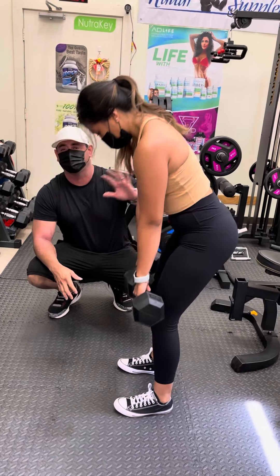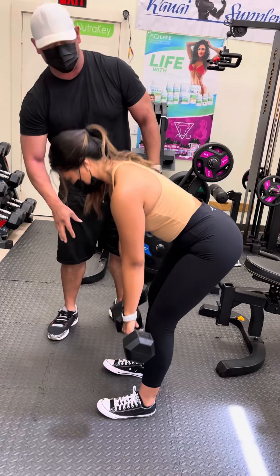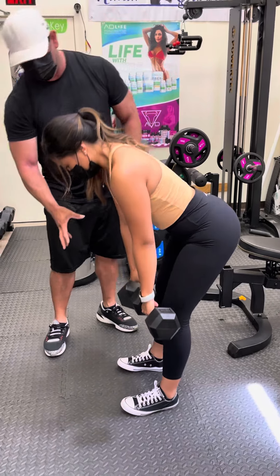As you can see, Nikki pushes her butt back on the way down, weight on her heels, really getting a good stretch from her hamstrings all the way down, keeping the glutes firm coming back up, then back down.